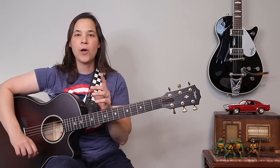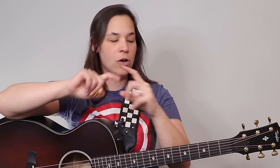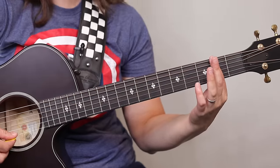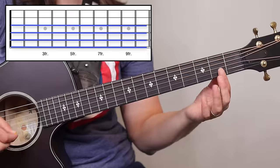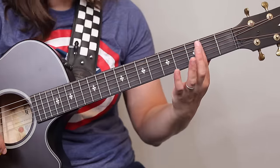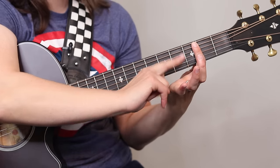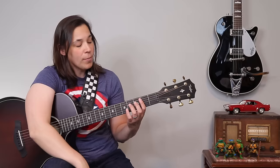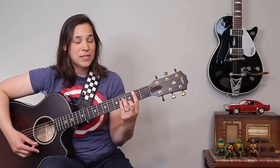My next tip is also to help you with muted strings. Students oftentimes get their knuckle in the wrong spot. I was just in the UK recently and did a whole workshop on bar chords, and I noticed that the majority of students got their knuckle kind of hooked on the bottom two strings — those are always the hardest two to get. Most students don't have trouble with the top four; it tends to be the bottom two that don't ring through.